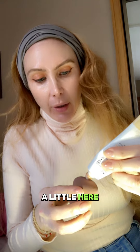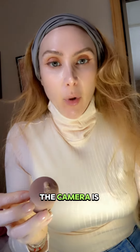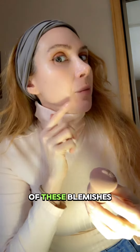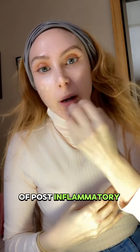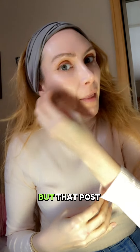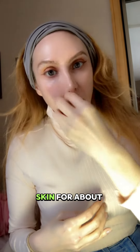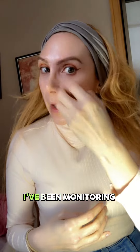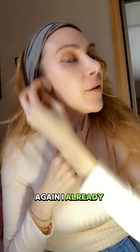I'm just going to put a little here — this is what the color looks like. Keep in mind the camera is not showing all of these blemishes. I'm dealing with a ton of post-inflammatory hyperpigmentation. The pimples come and go pretty quickly, but that post-inflammatory hyperpigmentation stays on my skin for about five months — I've been monitoring them.